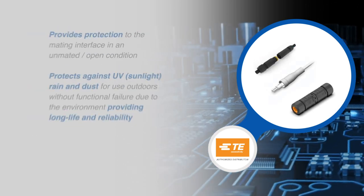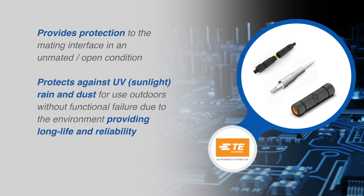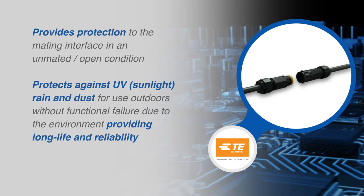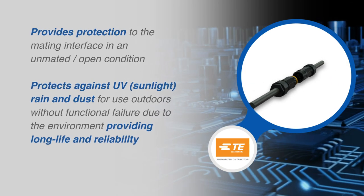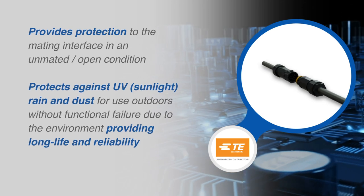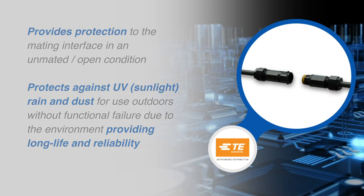The Nectar T connectors provide protection to the mating interface in an unmated and open condition. The materials used protect against UV sunlight, rain, and dust for use outdoors without functional failure due to the environment, providing long life and reliability.